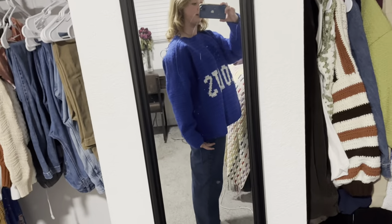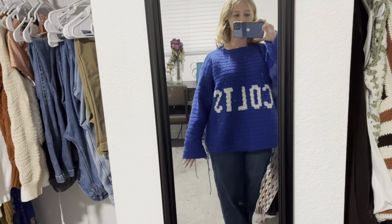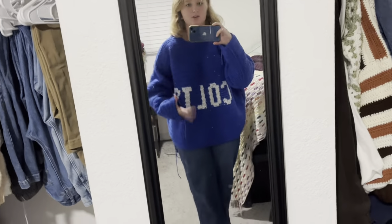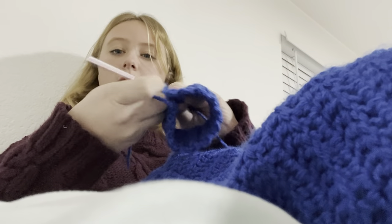Hopefully it's long enough, but I will be adding ribbing to make it longer. I quite like it. I'm gonna be making myself a similar sweater quite soon once I finish Christmas gifts. I am now making ribbing for the cuffs, the bottom, and the collar.